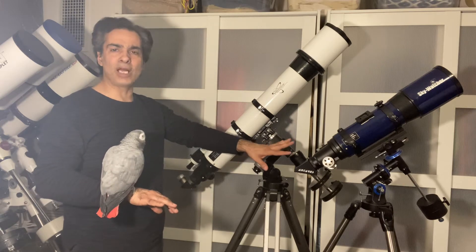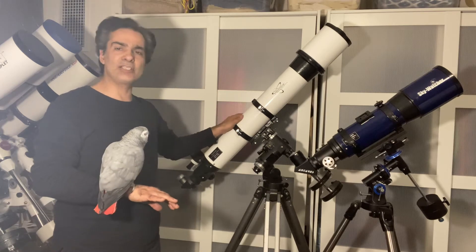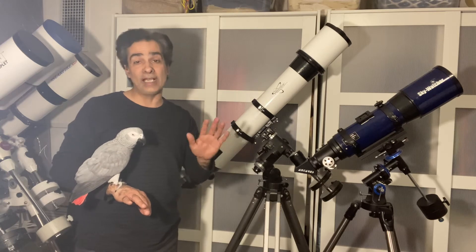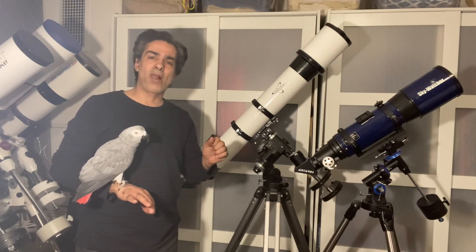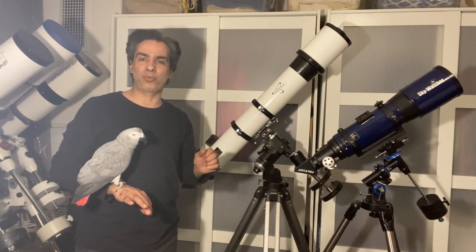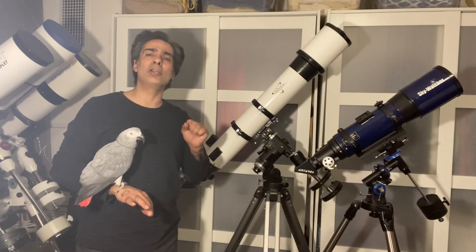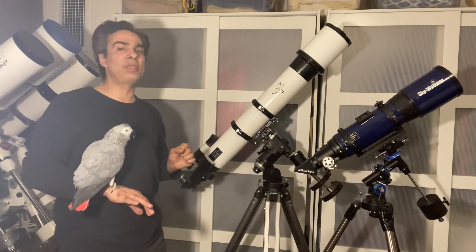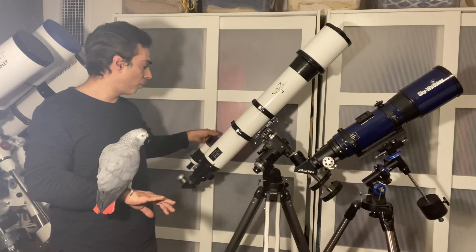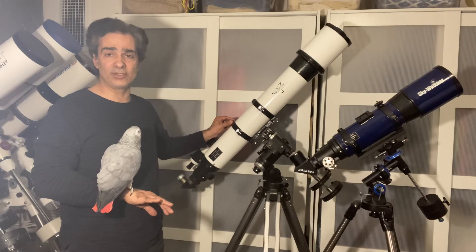I don't want to talk about the mounts on this episode. As I've said several times, I would say for most people, up to five inch refractor is probably the biggest you're going to get. Six inch refractors are huge — it's not going to be portable at all. So this is 4.7 inch, both of them. This one — F8 — is considered medium, not even a long tube.